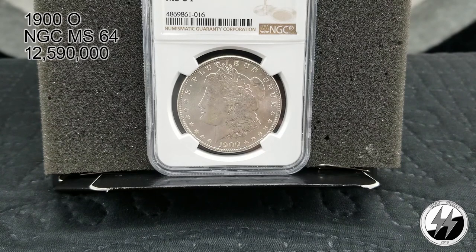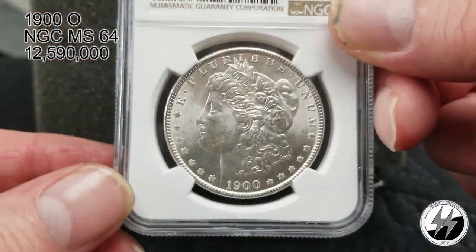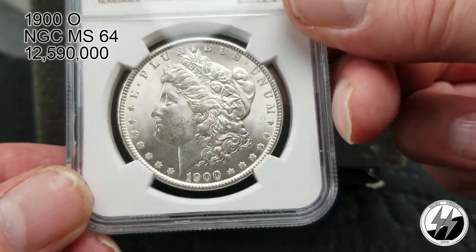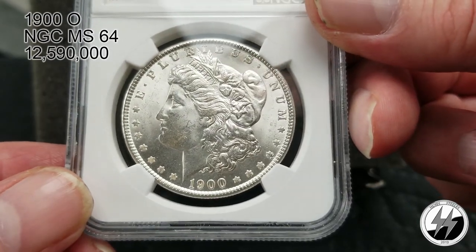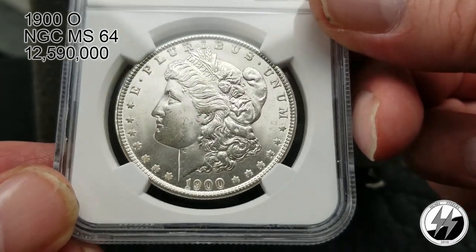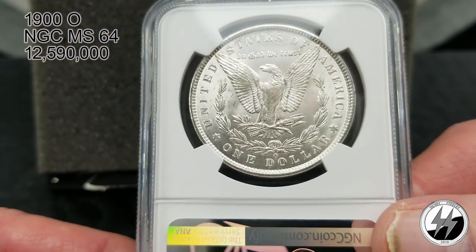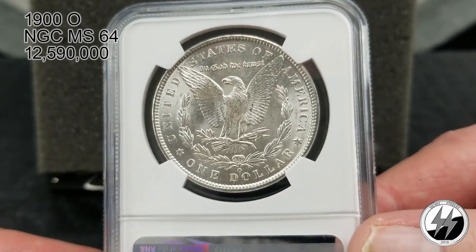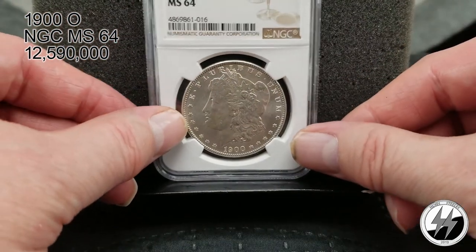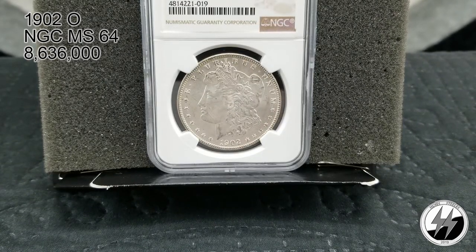On to the next coin — 1900 New Orleans, NGC MS64. Again a high mintage that year of 12 million 590,000. New Orleans started minting the most of these coins compared to Philly and San Francisco. Nice strong luster off that coin, nice cartwheeling, beautiful bold strike. Probably wasn't for the chin/cheek damage it probably would have been a 65 — the back is beautiful, very nice well-struck coin. There's your 1900 New Orleans MS64.